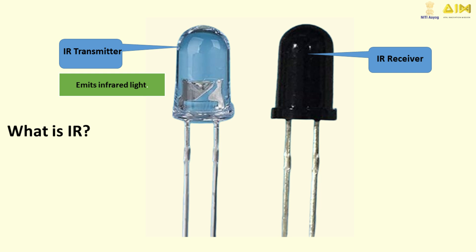An IR transmitter sends this light, and an IR receiver picks it up. It's kind of like a secret way for devices to talk to each other.